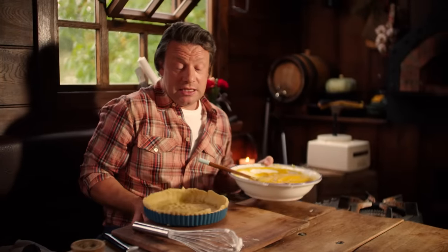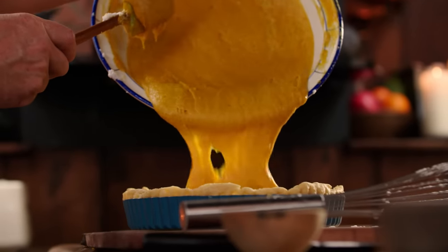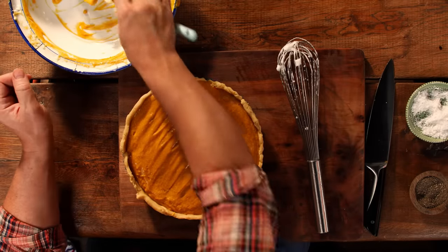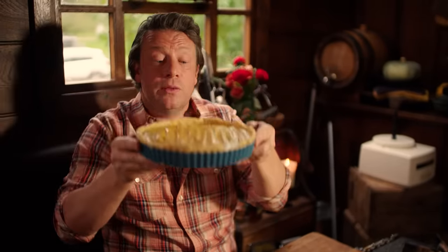Get your oven preheated to 180 degrees Celsius, which is 350 Fahrenheit. Look at that — heavenly! Very importantly, we're going to put this beautiful pie right on the bottom of the oven — not on a shelf, on the bottom. That way you're going to get maximum temperature under that pastry. We're going to cook it for around 45 minutes and it's going to be utterly delicious.